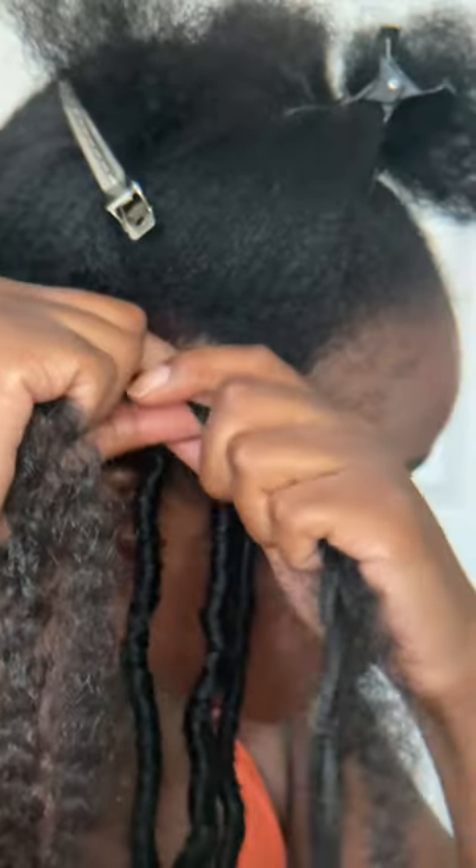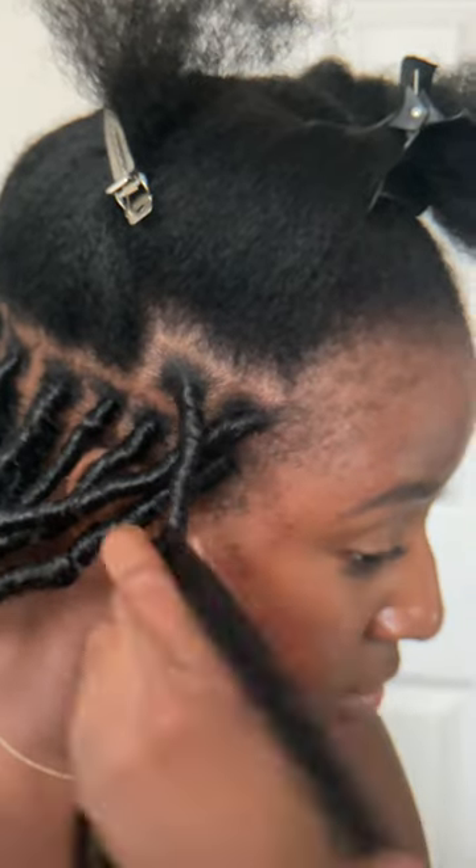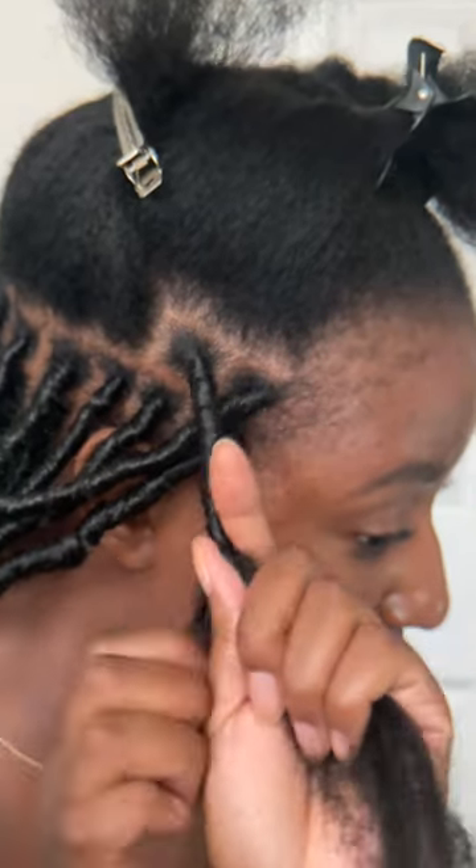Connect the short end with the braid and use the long piece to wrap around your braid. You want this to be taut but not tight and use your index finger as leverage to keep it flat. Once you're about halfway, section off a little piece of that wrapping hair and then continue wrapping down.